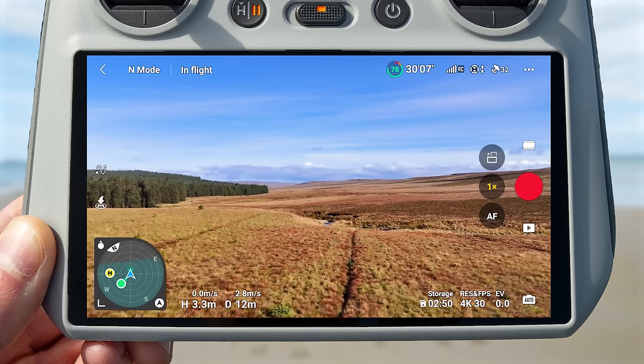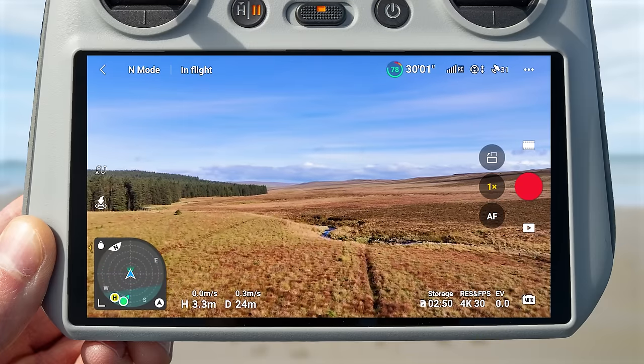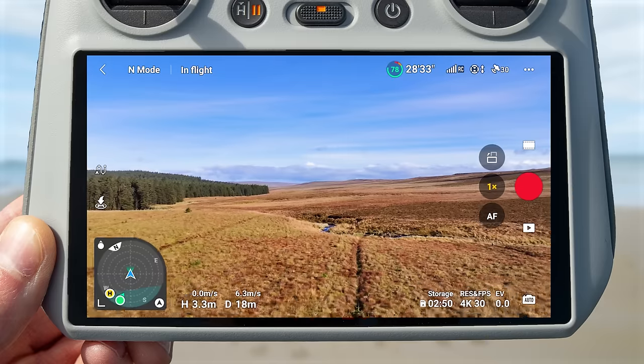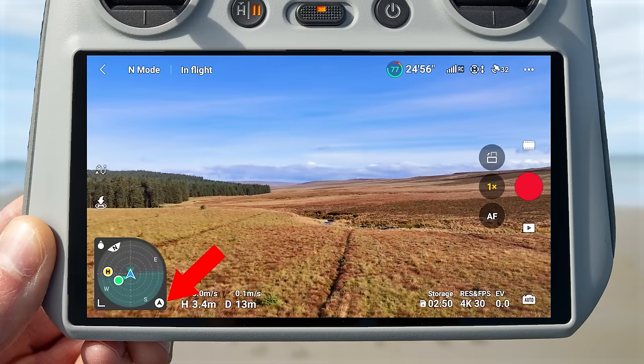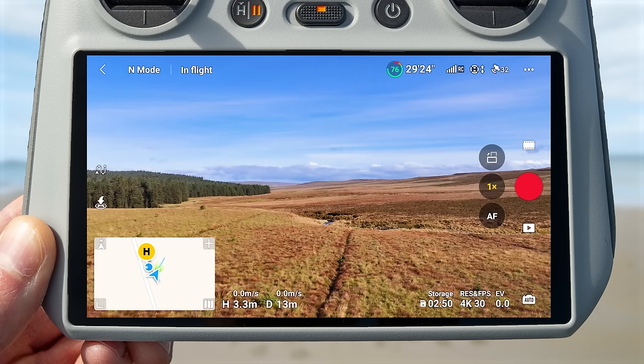The bottom right icon of the map switches to radar compass mode. The radar compass shows the direction your drone is currently facing and the position of the drone relative to you and the home point. You can center it on the drone or on the controller by tapping the top left icon. There is also a blue line showing the horizon relative to the drone — it rises as the drone pitches forward and lowers as it pitches backward. To return to map view, press the icon on the bottom right of the radar compass.